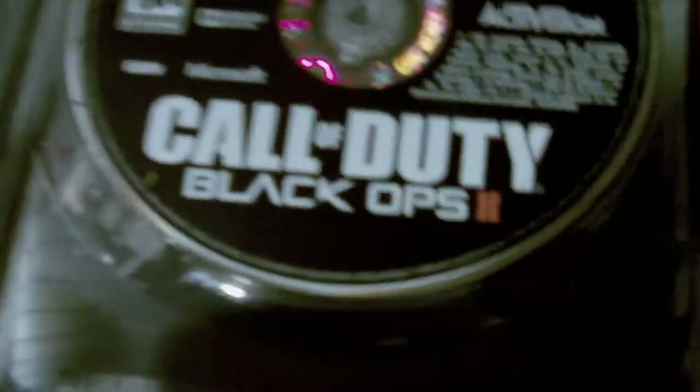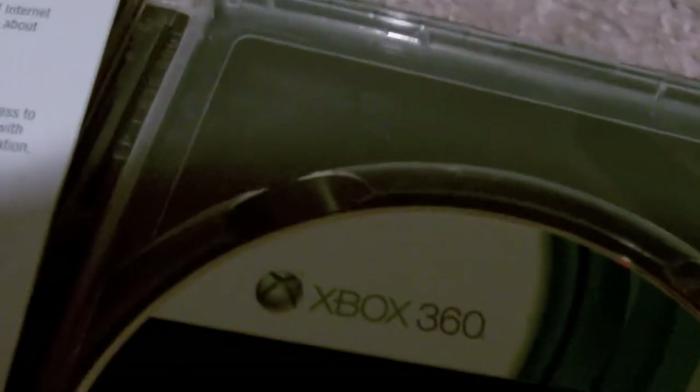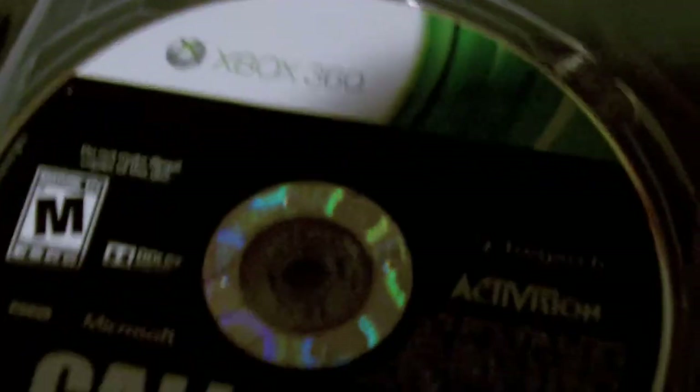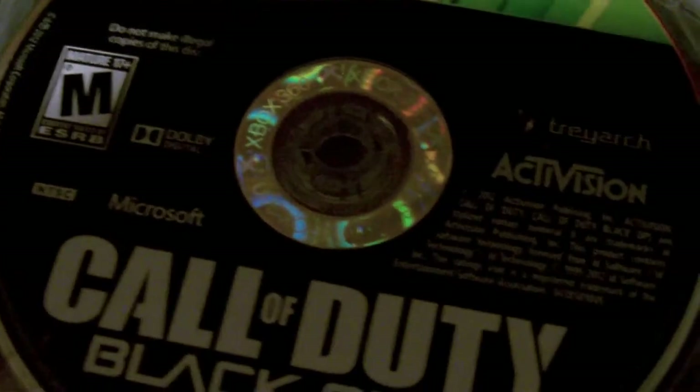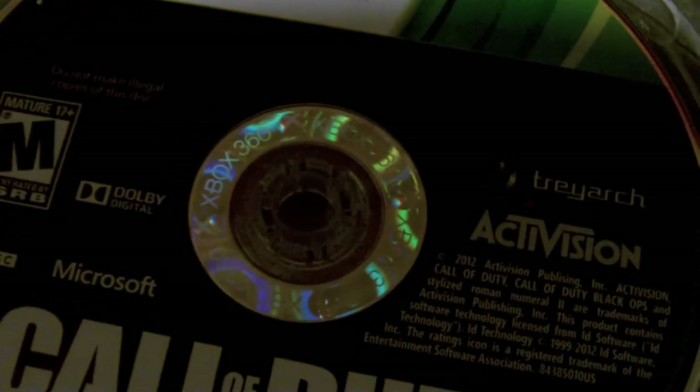Let's open it up. And there's the disc — Call of Duty Black Ops 2. I got the game content and marketplace download card. I'm not going to show you any of the numbers, but I'll read it off to you. It includes bonus Nuketown Zombies co-op map, bonus Nuketown 2025 multiplayer map, exclusive Xbox Live zombie avatar male, exclusive Xbox Live zombie avatar female, and exclusive Xbox Live crawl avatar prop — one of those crawler things. It's just a little piece of paper right there.